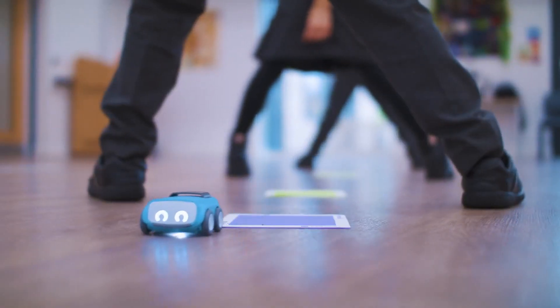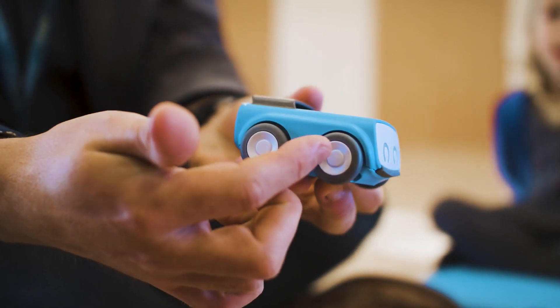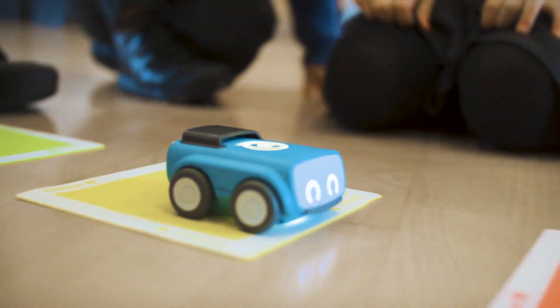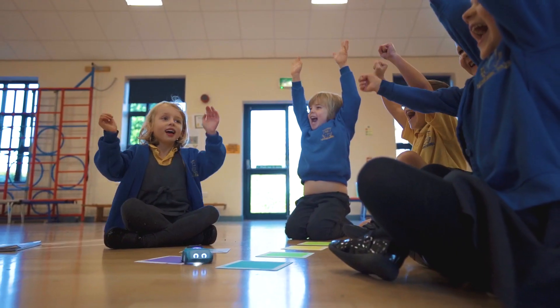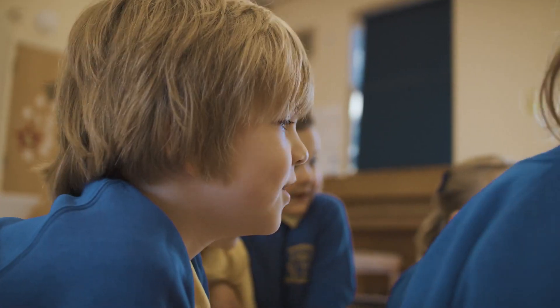Indy is a screenless tool, so it's teaching children key computational thinking skills within the whole computing curriculum. We can make it do different things — we can make it flash different colours. Learning is actually fun when I watch Indy do stuff.